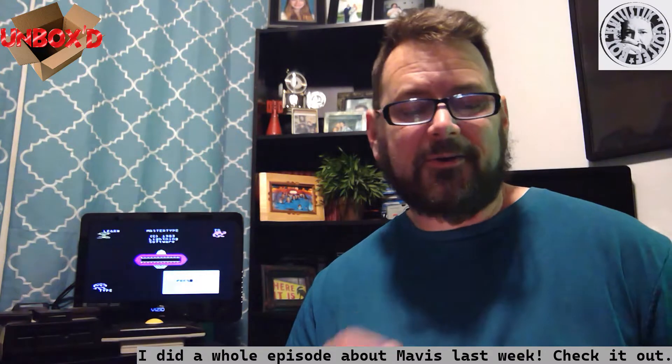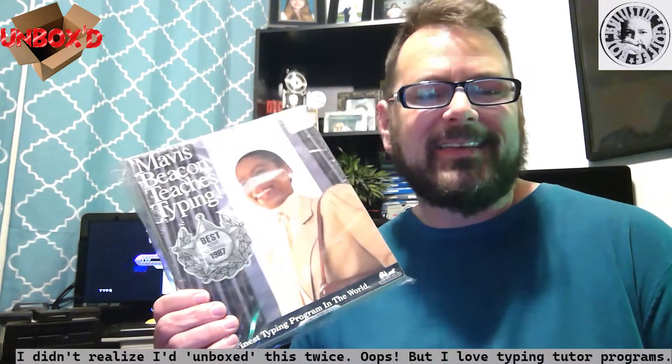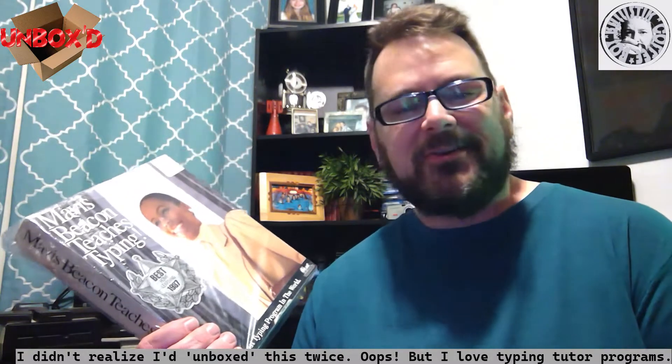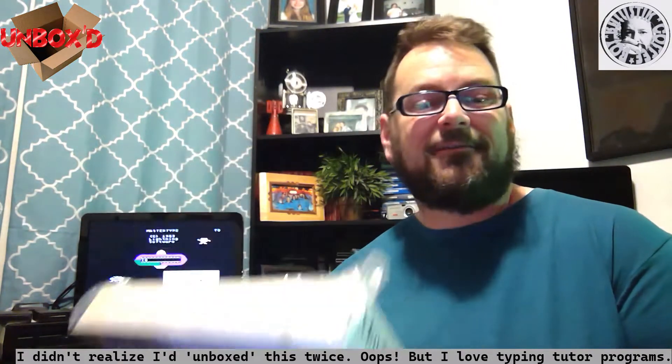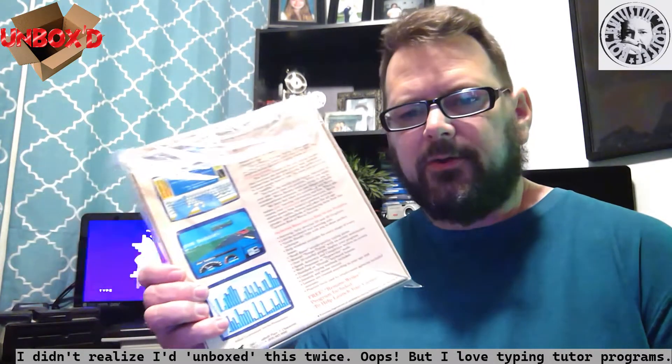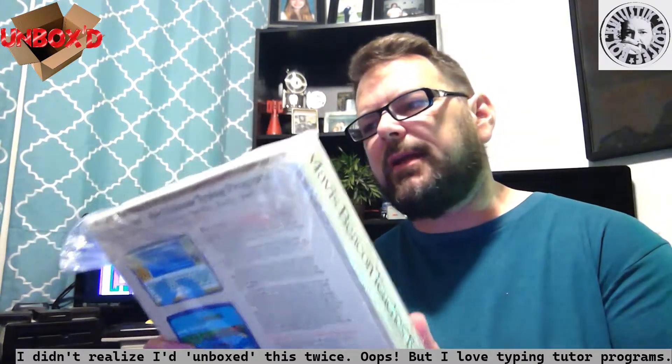I saw it online and had to get it - that's Mavis Beacon Teaches Typing. I saw this woman on everything throughout my childhood. As someone who can type 130 to 140 words a minute - which I trained to do in high school - I love typing programs. This one has games like riding a car, and there's graphs and stats and everything. I got this to play on a computer my friend Rick has helped me fix. I think this is from '88 or so.